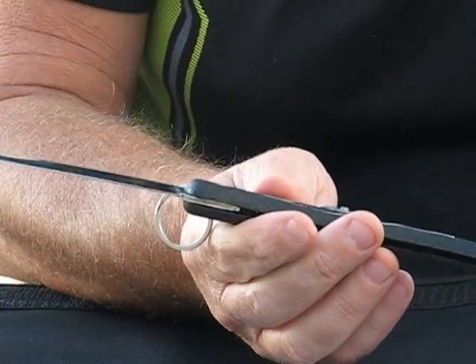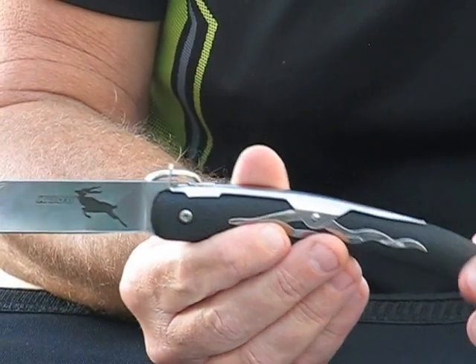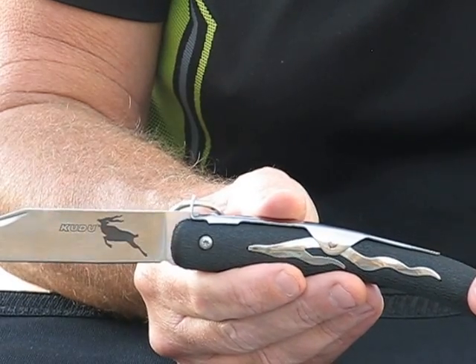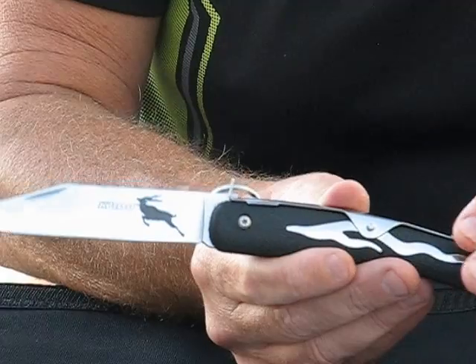If you're looking for a lightweight knife without spending very much on it, very economically priced, you need to look no further than the Cold Steel Kudu. You can purchase these at osograndeknives.com. We thank you very much for watching today. Have a great day.